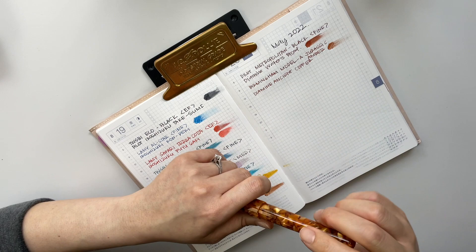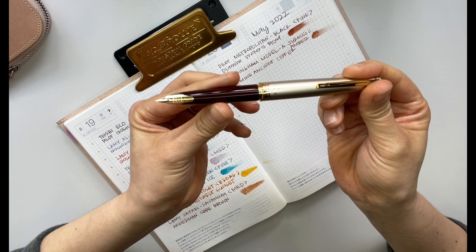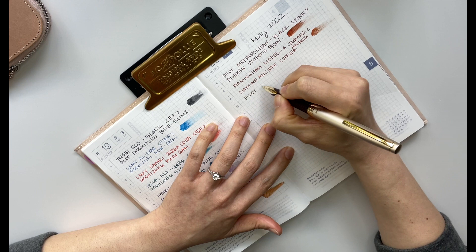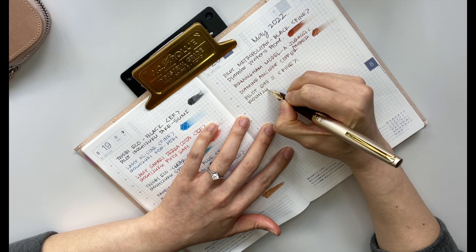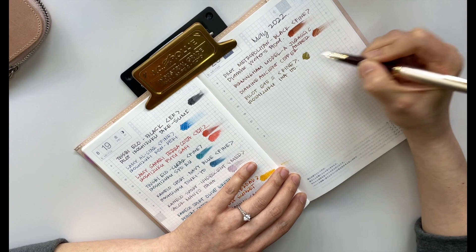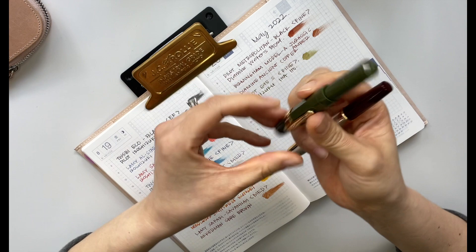Now we have my gold nib pens. This first one introduced me to the loveliness of gold-nibbed pens — the Pilot E95S in a fine nib, currently inked in Hiroshizuku Inaho. This is also one of my favorite inks so far. It's got this rich olive-y green color, and in hindsight I'm thinking it would look really good in my olive green Kaweco, so I'll probably do that next time.